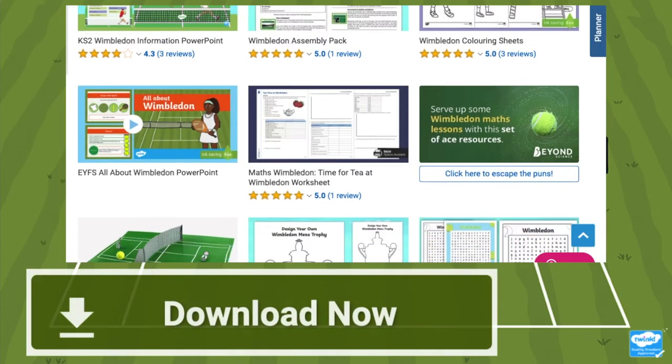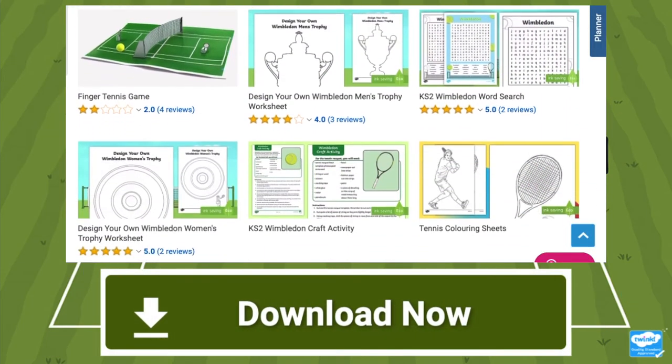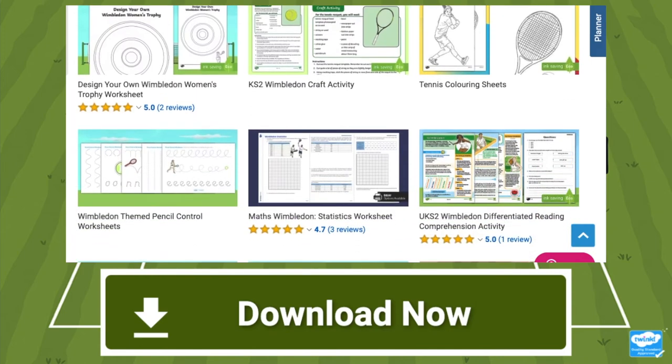So what are you waiting for? Head to the Twinkl website now and take a look at the brilliant range of Wimbledon resources that we've got. See you next time!